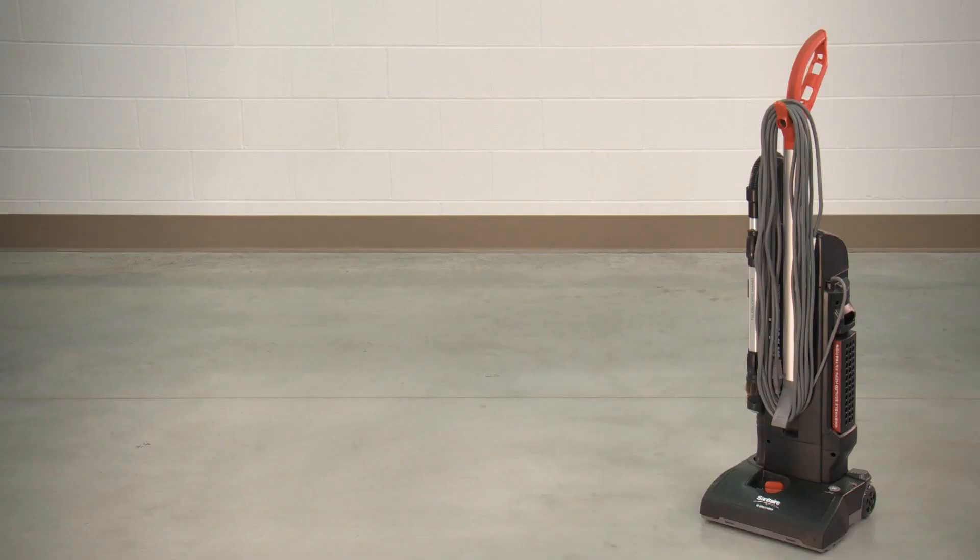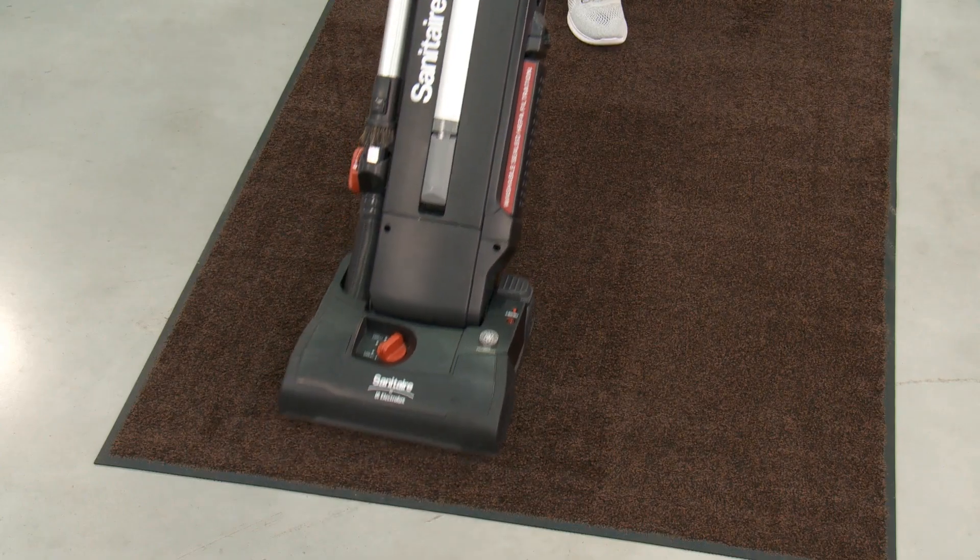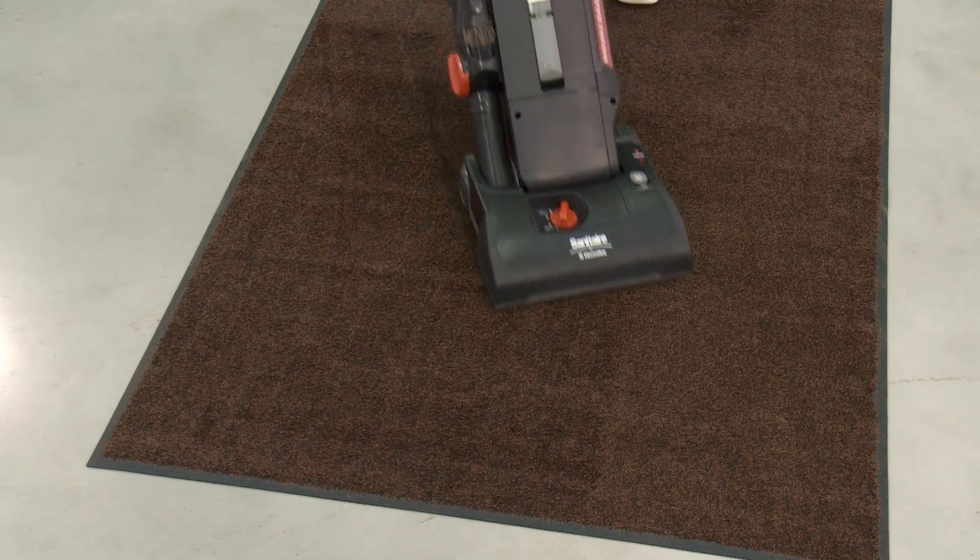Should you have any questions, Uline's repair department can be reached by calling customer service. You can always rely on Uline for exceptional customer support.